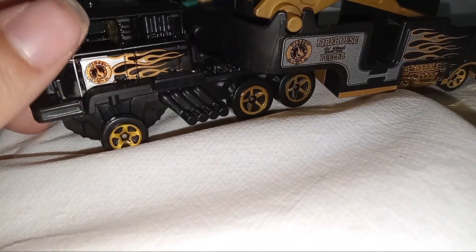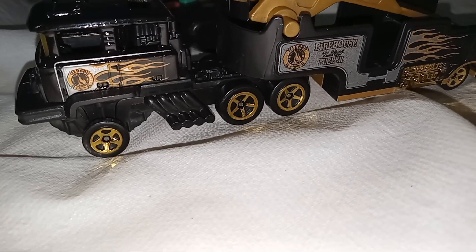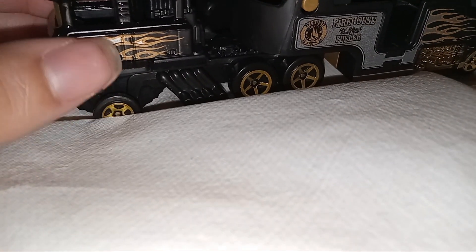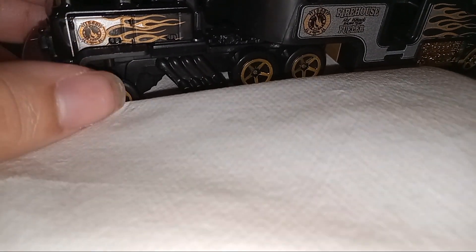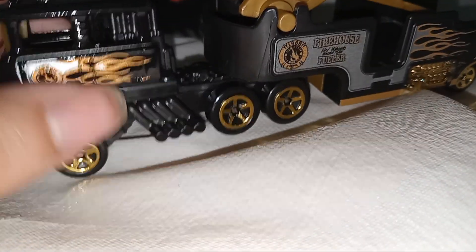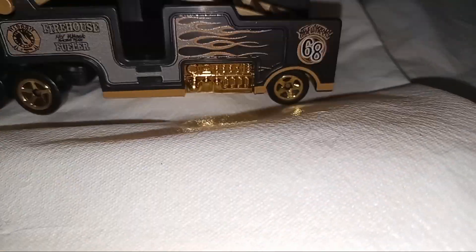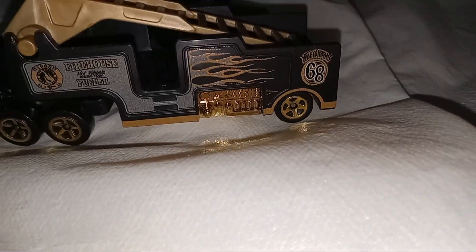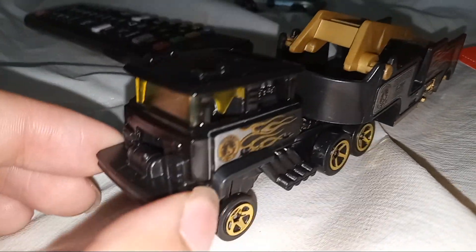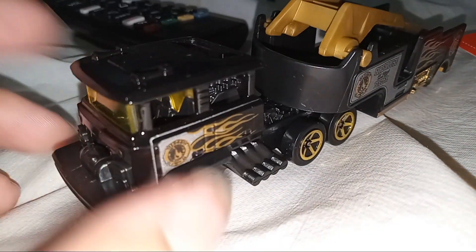I actually want to keep it for an experiment — for one of my chases. I like this truck pretty much. You can do a lot of customs to this. I like the rims because they look neat on the truck.